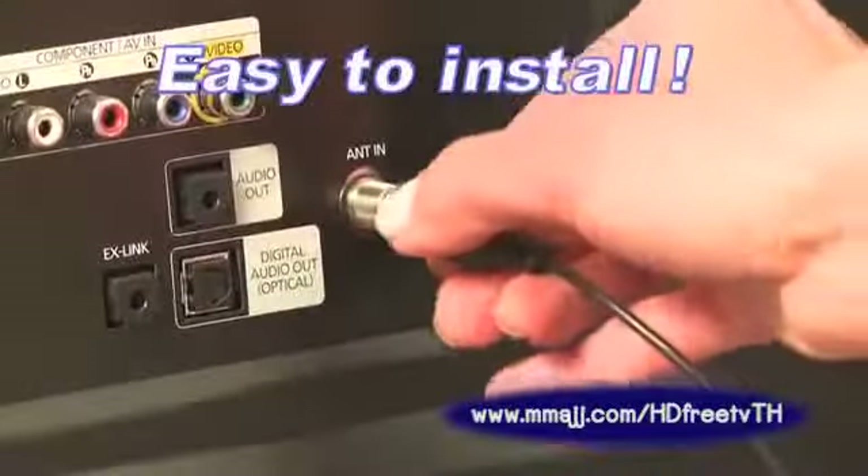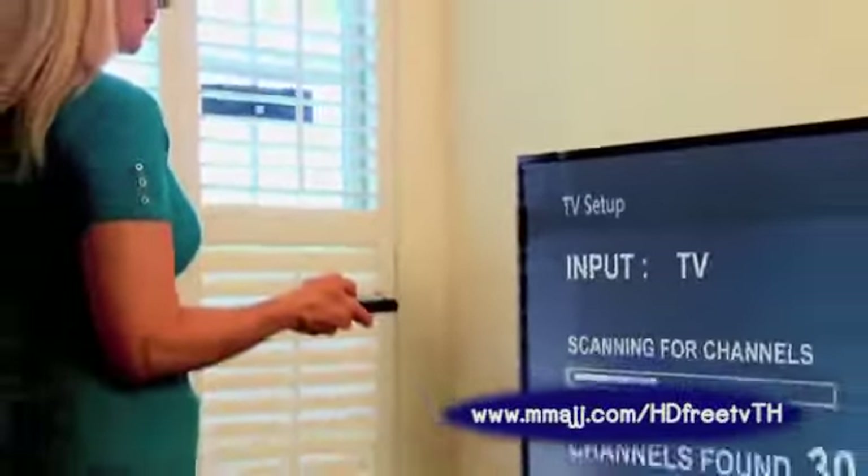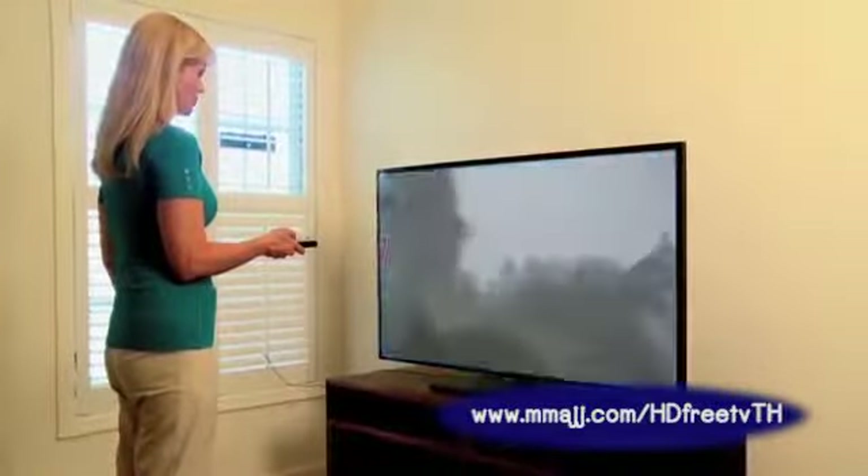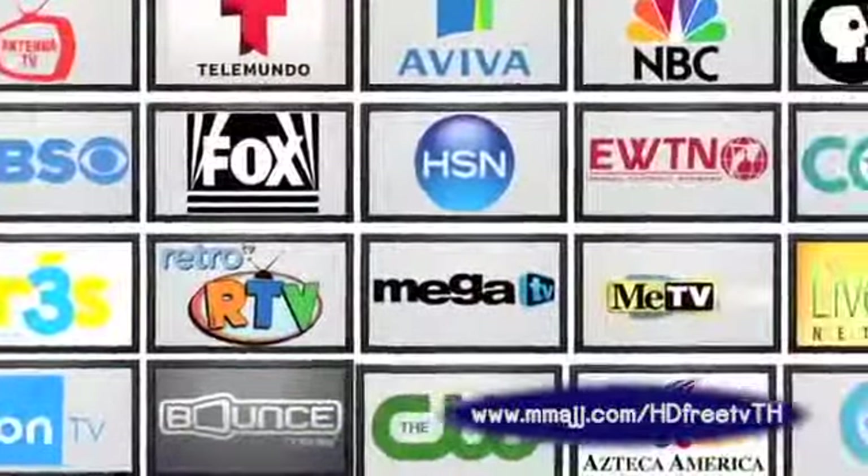Simply plug the antenna into the back of your TV and scan to instantly start receiving top-rated movies, shows, news, sporting events, and weather from major networks and more.